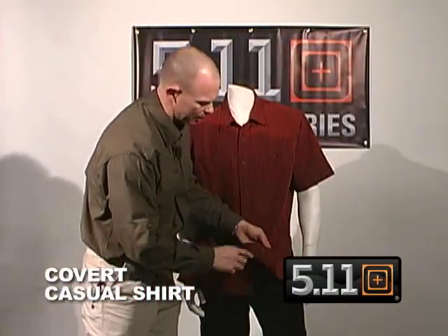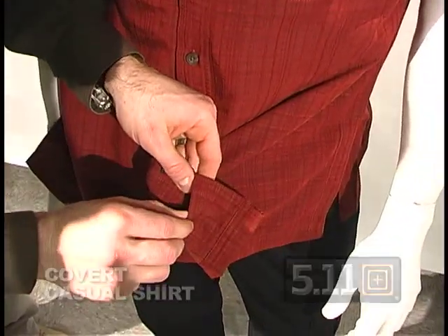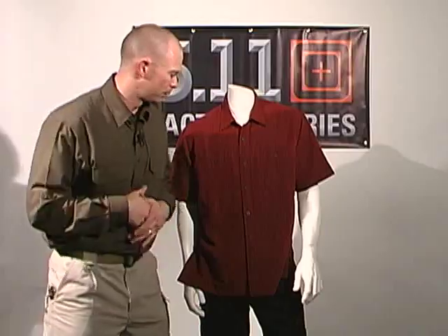On the underneath side of this flap, there's a place where you can put in a counterweight to help throw that shirt or garment to the side to get it out of the way for brushing it.